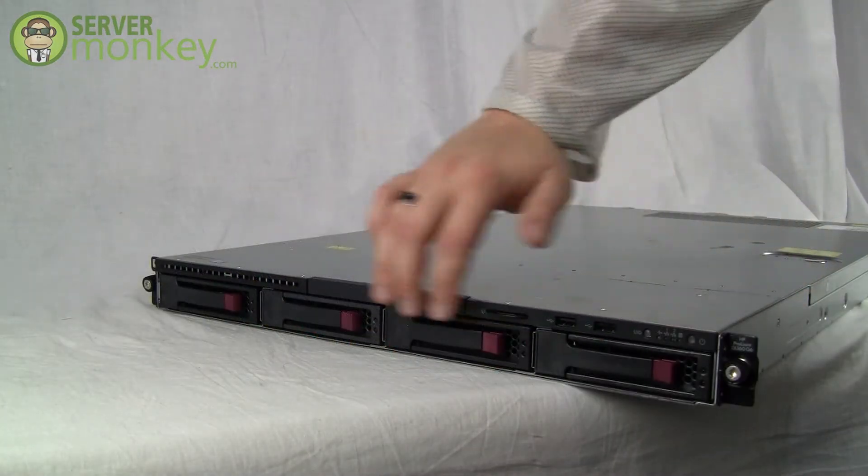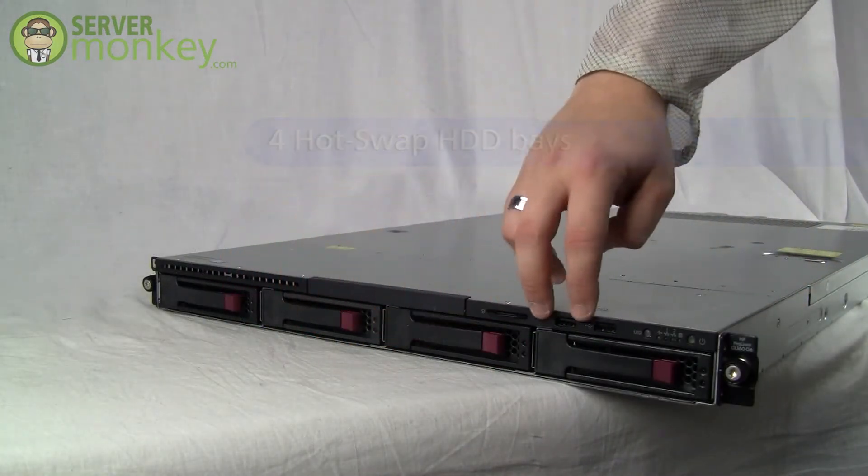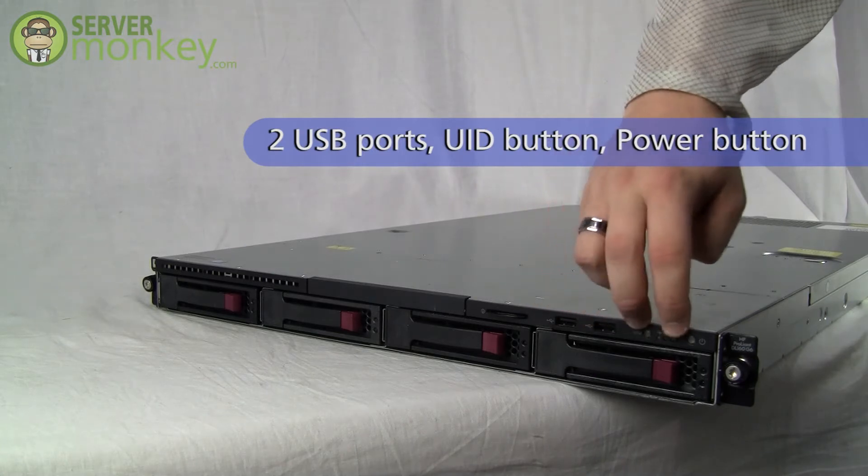On the front of the server you'll see the four hot swap hard drive bays, two USB ports, the unique identifier button, and the power button.